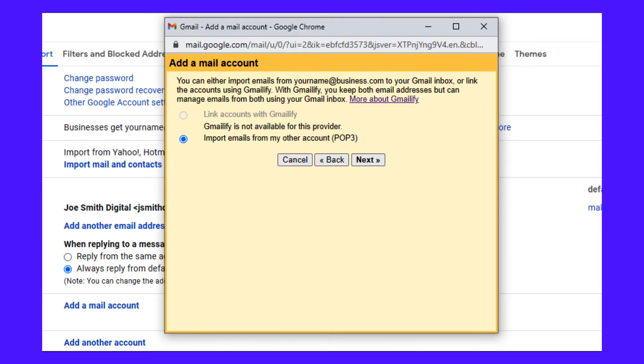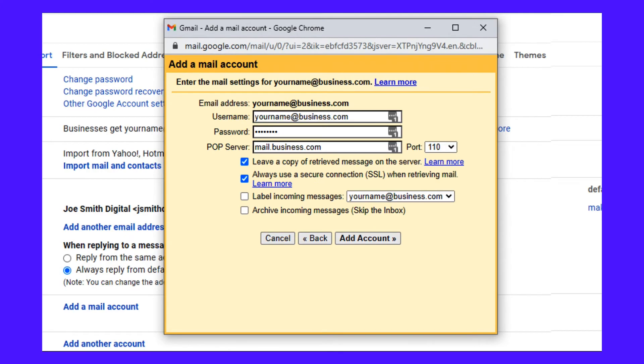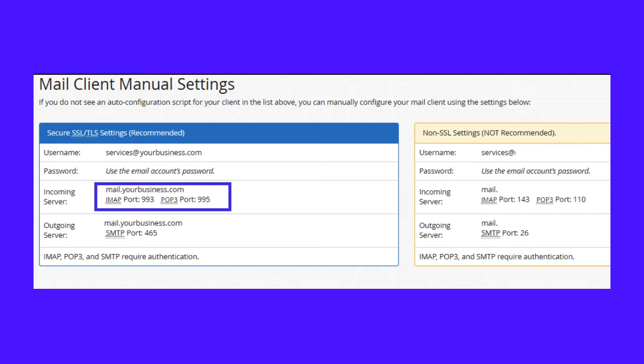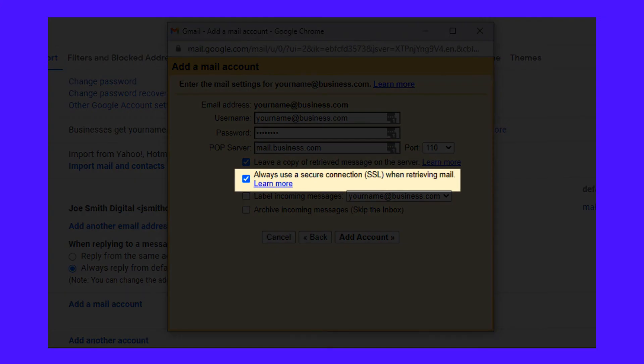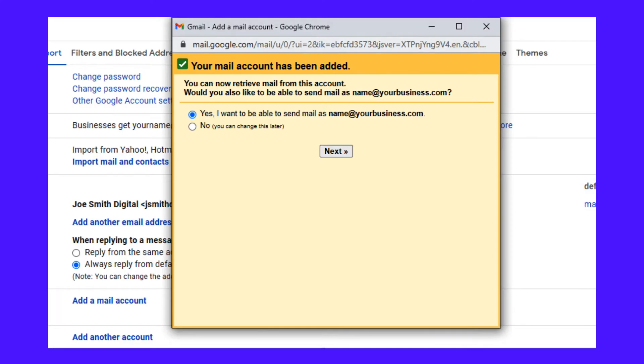Click Next to continue to the stage where you need to fill out your POP3 information. You can search for your host's POP3 server and you'll find the page with the relevant information right away. You can also log into your hosting dashboard and find the information there — in cPanel, the information looks like this. Make sure you tick the Always Use a Secure Connection box and choose the appropriate settings. If you entered all the information correctly, you should see the confirmation message.